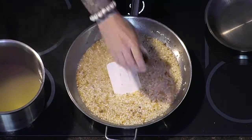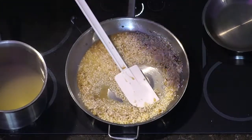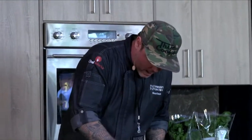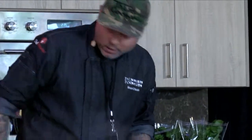I forgot to deglaze — I usually deglaze with sherry vinegar, so we'll add that right now. Some people use wine, which is the classic for risotto, but I think sherry vinegar brings a little more sweetness and acidity. I use it in the risotto and in the mushrooms. We're going to get some mushrooms rolling right now — a little bit of olive oil into the pan.